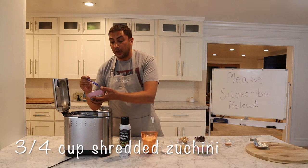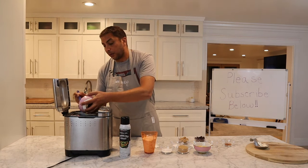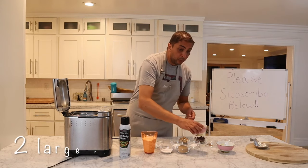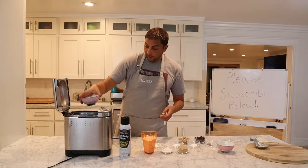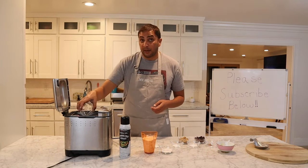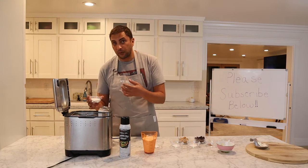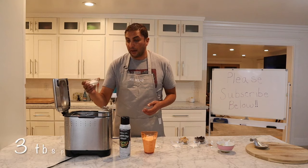Then we'll start with our vegetable oil, next our shredded zucchini — whichever kind you want to use, whatever you have in the fridge — our room temperature eggs, and our brown sugar. That's light brown sugar. Regular brown sugar is a little bit sweeter, so just know that light brown sugar doesn't have as much sweetness, which is why I use that.